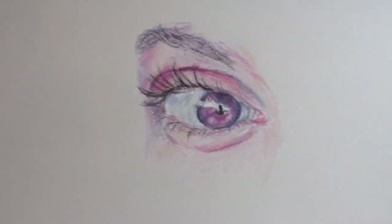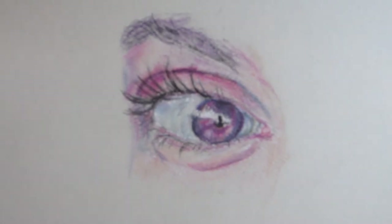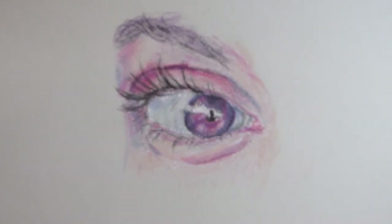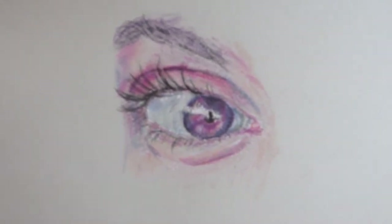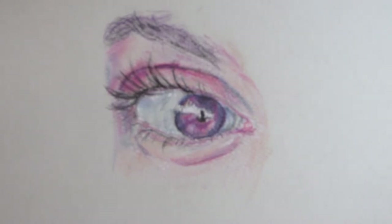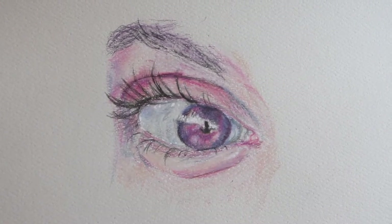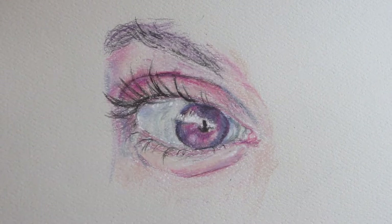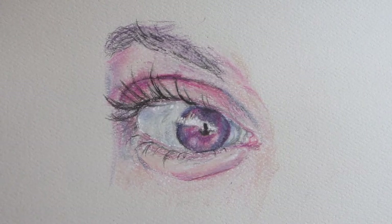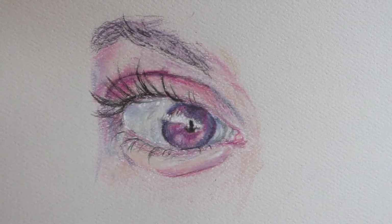Recently I drew this picture of my own eye. The reference picture is my own — my husband was taking the picture of me, so you can see his figure reflected in my eye. I decided to draw this for Bi Week using Bi Pride colors: pink, blue, and lavender, and I thought it was kind of nice. I used mostly pencil. I used some black pen for the eyelashes and for the pupil, and the brightest white is the Sharpie paint pen.